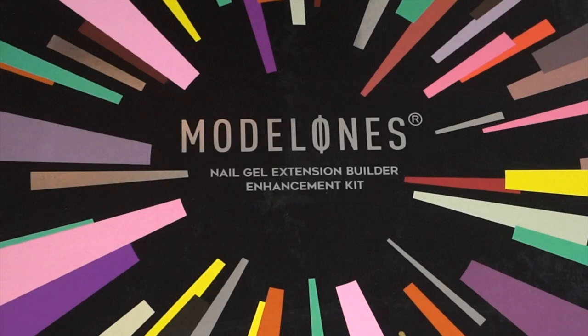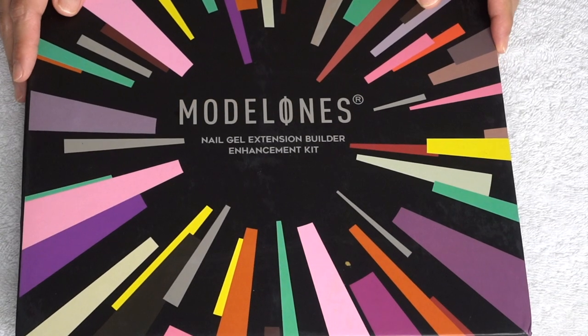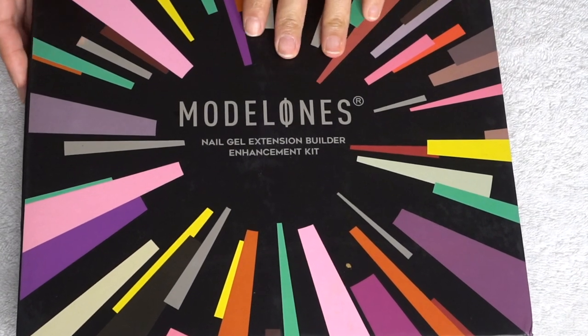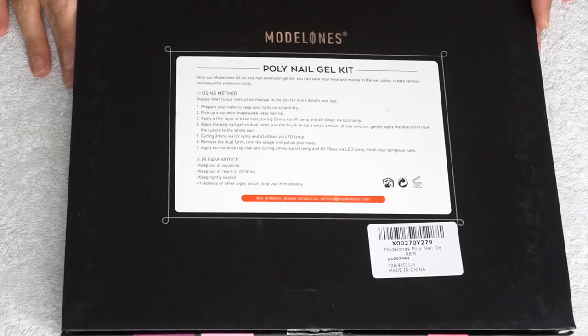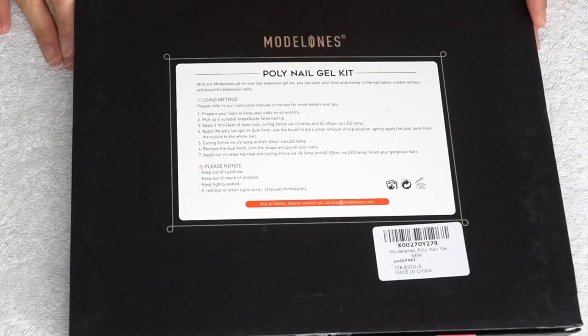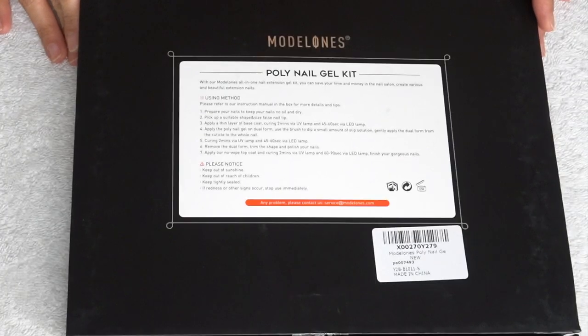So here is the Nail Gel Extension Builder Enhancement Kit from Madelon's — I think that's how you pronounce the brand name. It's a polygel. As you can see from the back, you also have the instructions. If you are new to polygel like me, don't worry — it's not that hard to do. I will show you how.